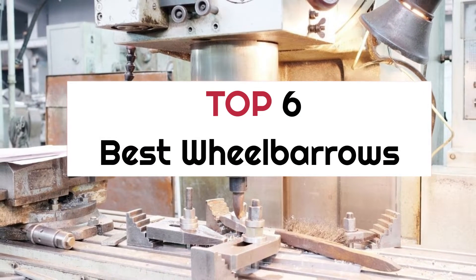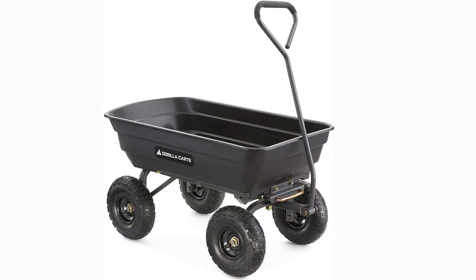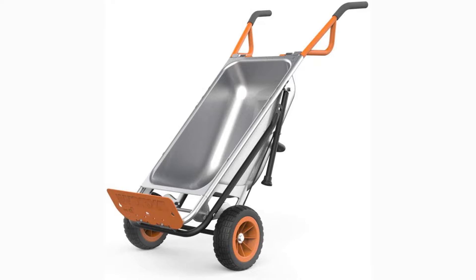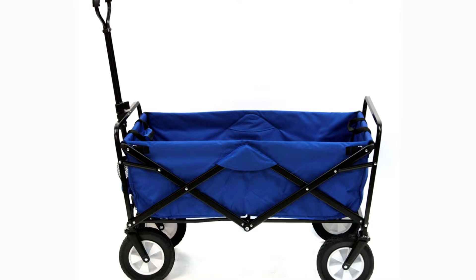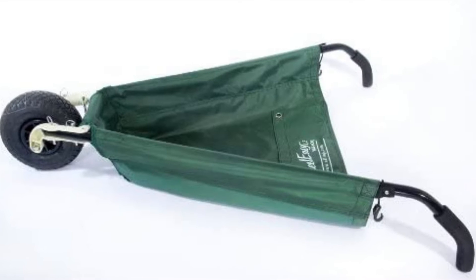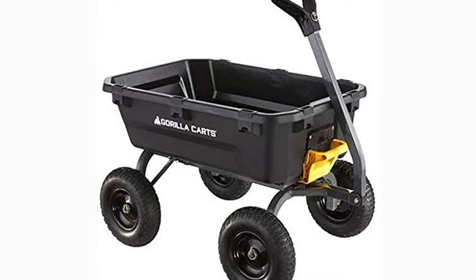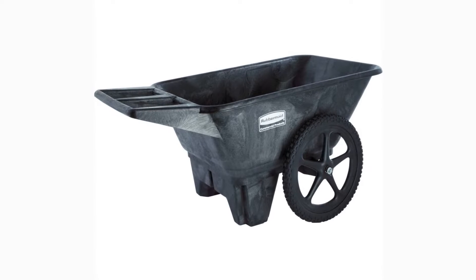Top 6 best wheelbarrows. When it's time to choose the right wheelbarrow, there are many things to consider, and finding the right one for you can be quite a challenge. Well, no worries. In this video, we will present you the top 6 best wheelbarrows on the market today, so if you're interested in what wheelbarrows will work best for you, stay tuned.